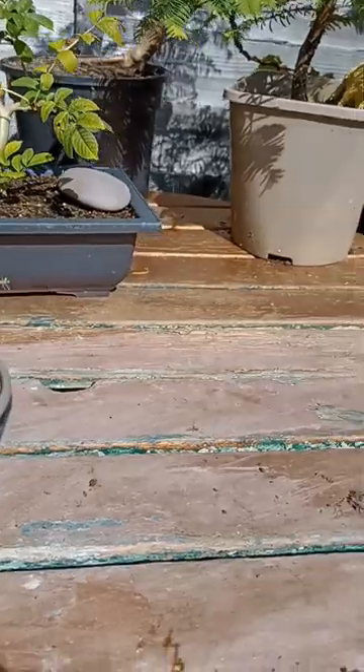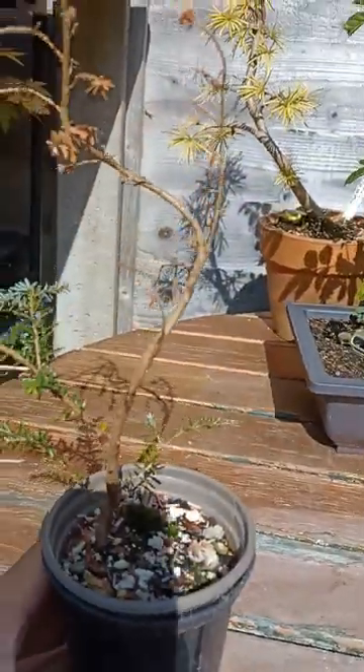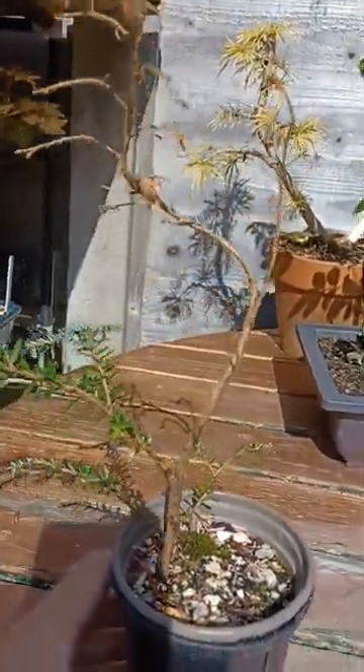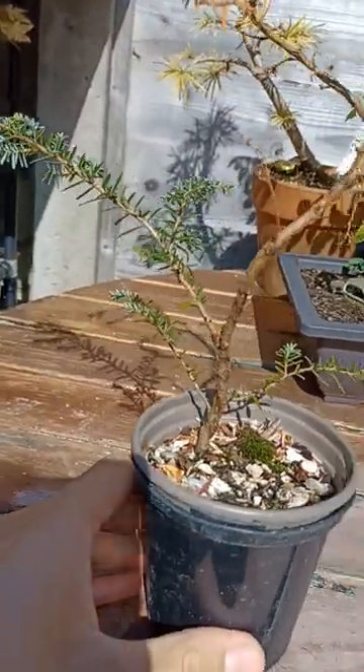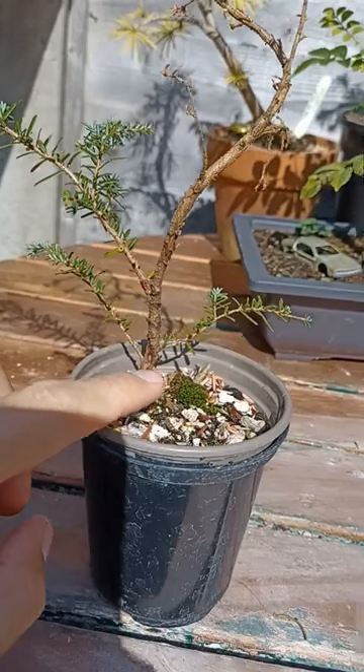Hi everyone and welcome back. I just wanted to show you this tree real quick. So this was the hemlock — the little hemlock tree that Dan from the Bonsai Project sent to me a few months back. You can see I put a bit of wire on it.